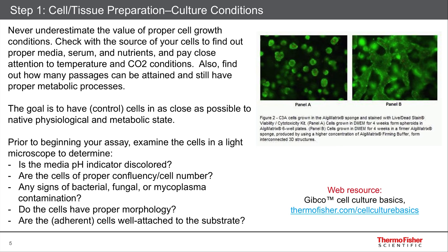If you're using tissue, you want to make sure the tissue morphology is good. You have to have proper media, serum, the nutrients, and good temperature and CO2 conditions. Here at Thermo Fisher Scientific, for instance, we have our GIBCO cell culture side of the company, which sells a lot of these tools that you need, like media. When you first begin, make sure that your cells — or at least your control cells — are as close as possible to their native physiology and metabolic state. So, proper culturing conditions.